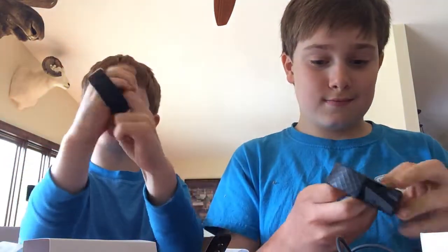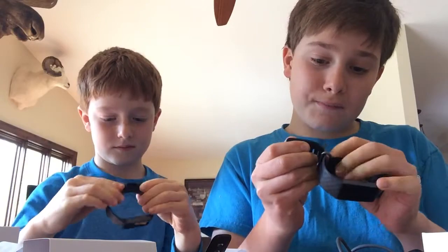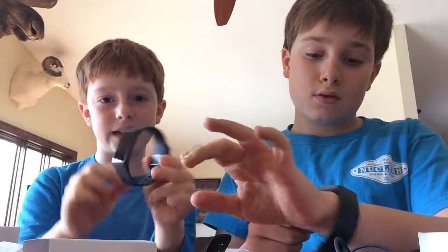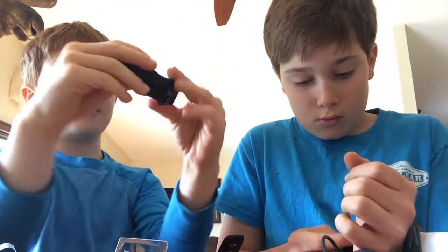Oh, that screen is brand new — the screen is cool! It fits perfectly on me. I kind of like this. I like the black band design — it has like a diamond texture. You might not be able to see it very well, but I like it.